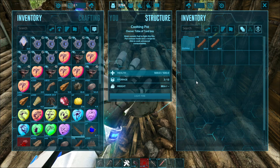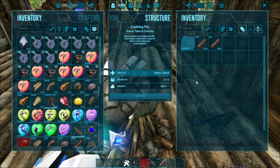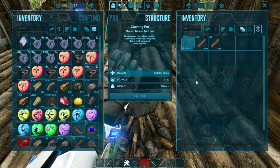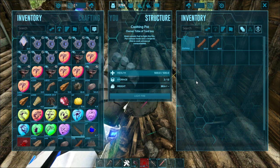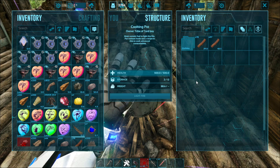You can go to the ARK wiki to see what kind of thing you wanna make. But let's say for example you wanna make a medical brew — you need tinto berries and stuff like that. Let me tell you how to actually cook.